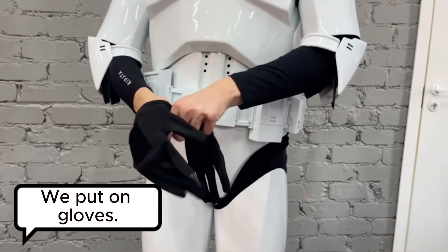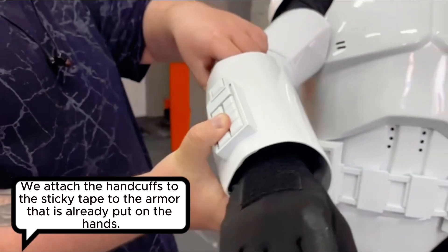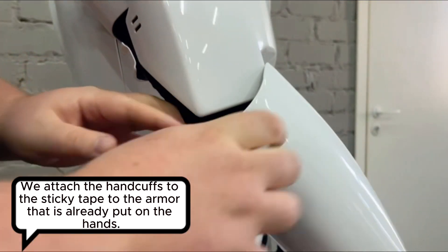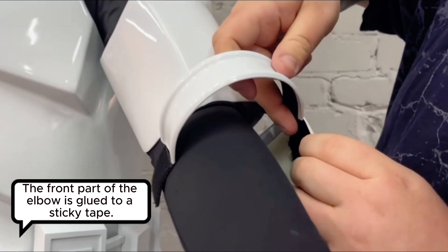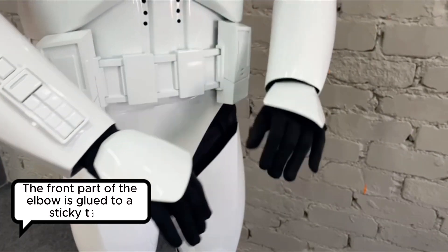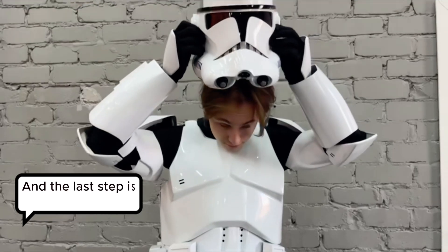We put on gloves. We attach the handcuffs with sticky tape to the armor already put on the hands. The front part of the elbow is glued to the sticky tape. And the last step is to put on the helmet.